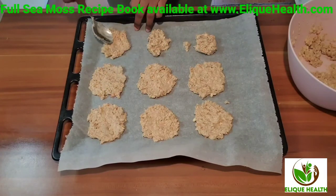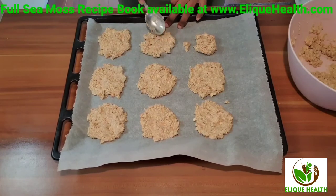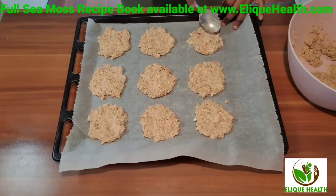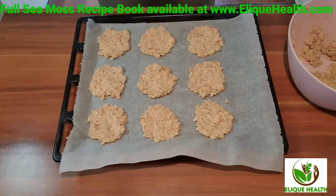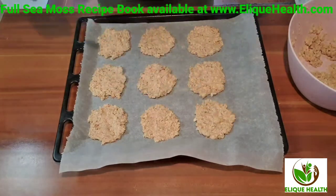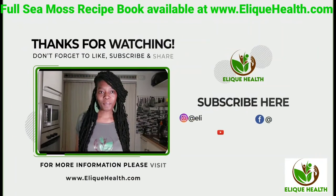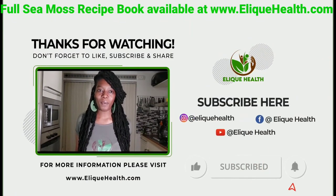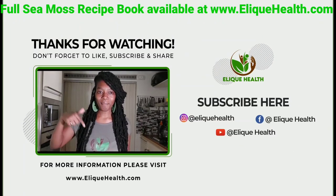Leave the cookies in the oven for about 15 to 25 minutes, depending on how brown you want them. I hope you enjoyed this recipe — thank you for watching! Please like, share, comment, and subscribe. If you enjoyed this recipe and want more, grab my sea moss recipe book, available at elitehealth.com or click the link below.